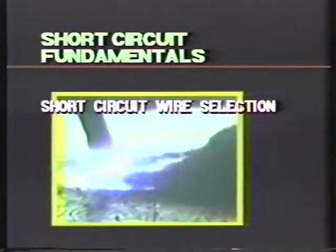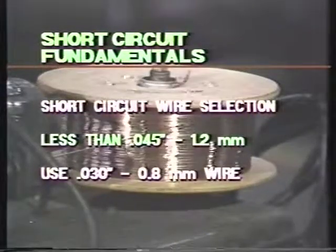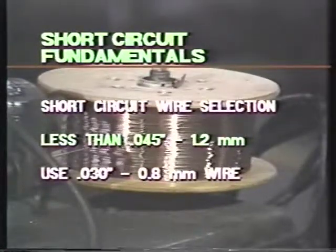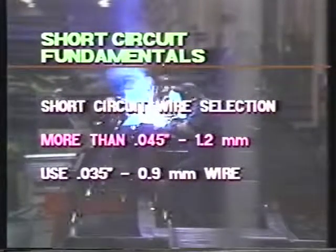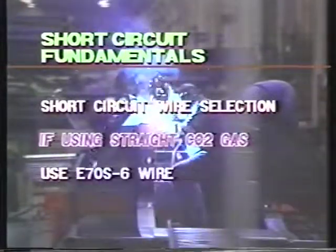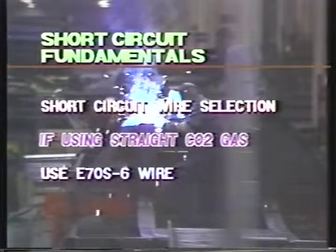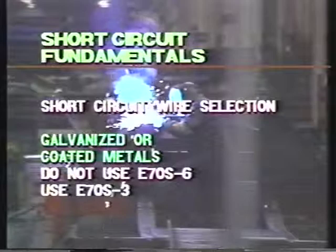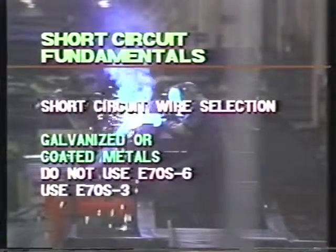For short circuit wire selection: when welding continuously on sheet metal less than 0.045, use 030 wire. When welding on sheet metals more than 0.045, use an 035 wire. If using straight CO2 gas, use a high silicon wire such as E70S-6. When welding coated or galvanized steels, avoid the E70S-6 wires — high silicon wires promote cracking. Use E70S-3 instead.